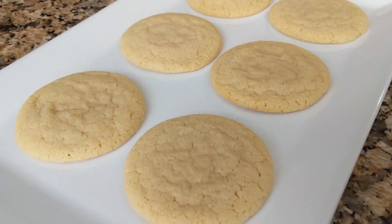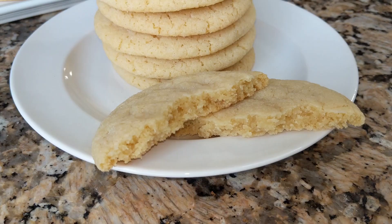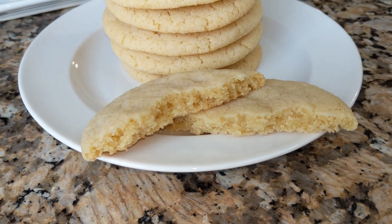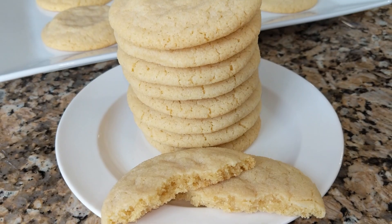Welcome to Geeky Bakehouse. I'm Jeff. Baking is a science and here at Geeky Bakehouse I use the scientific method to create recipes that will get you deliciously perfect results every time. Let's get to it.